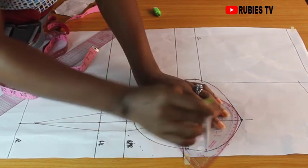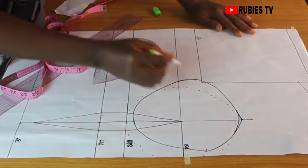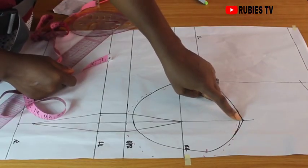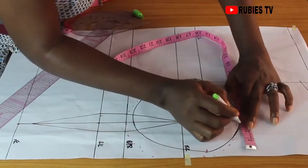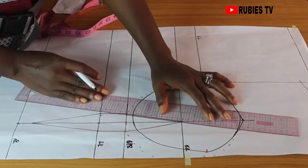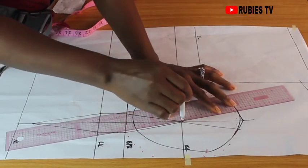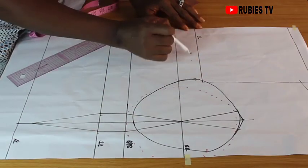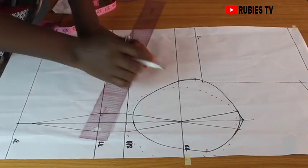This part is not looking as seamless as I want it to, so I'm going to use my curve to smooth it out. Coming to this line, I'm going to measure 1 inch on both sides — just like what we did here — 1 inch on this side and 1 inch on the other side. I'm going to use my ruler to connect. Remember from the chest line we came down by half an inch — I'm going to extend a line from that point.